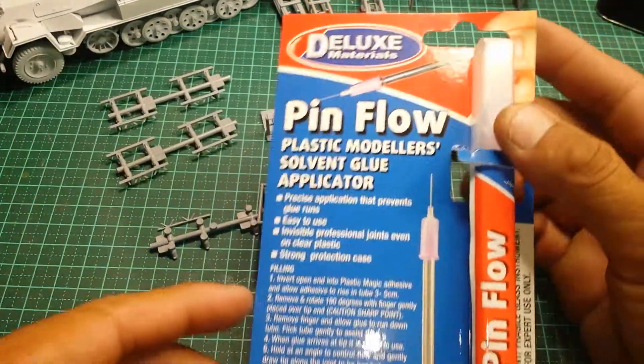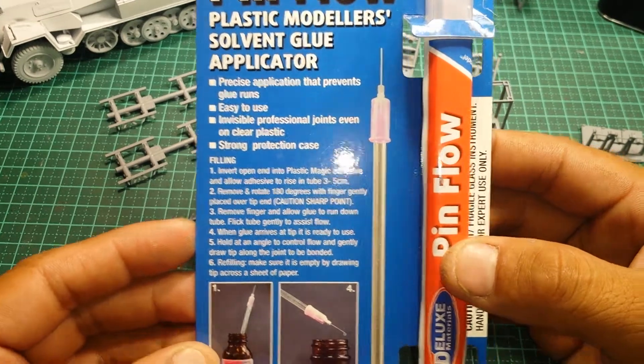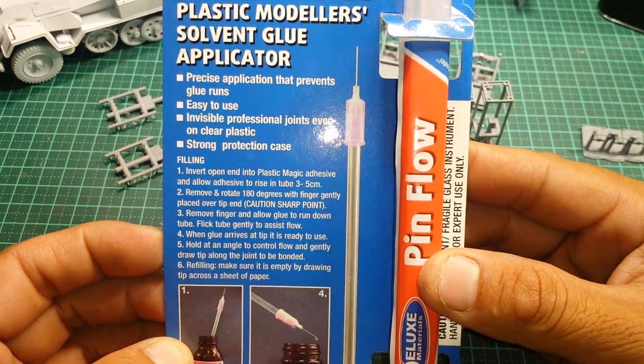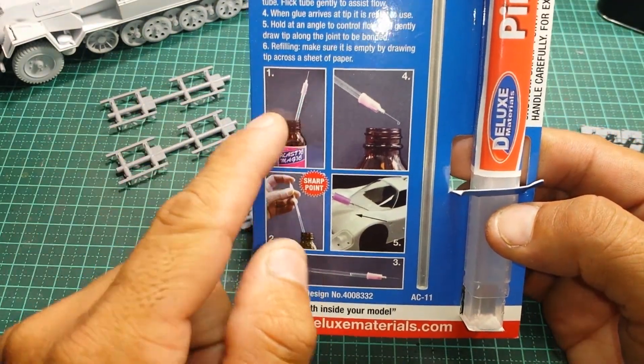It's the Deluxe Materials Pin Flow – there you go. It's a solvent glue applicator. If you want to read it, feel free to pause this video and have a quick read. And then just some instructions on how to use it – step one.